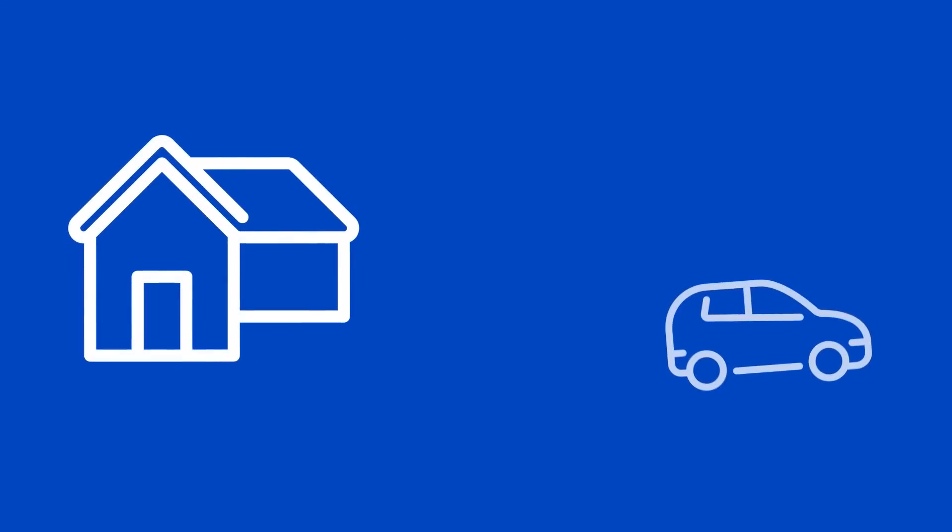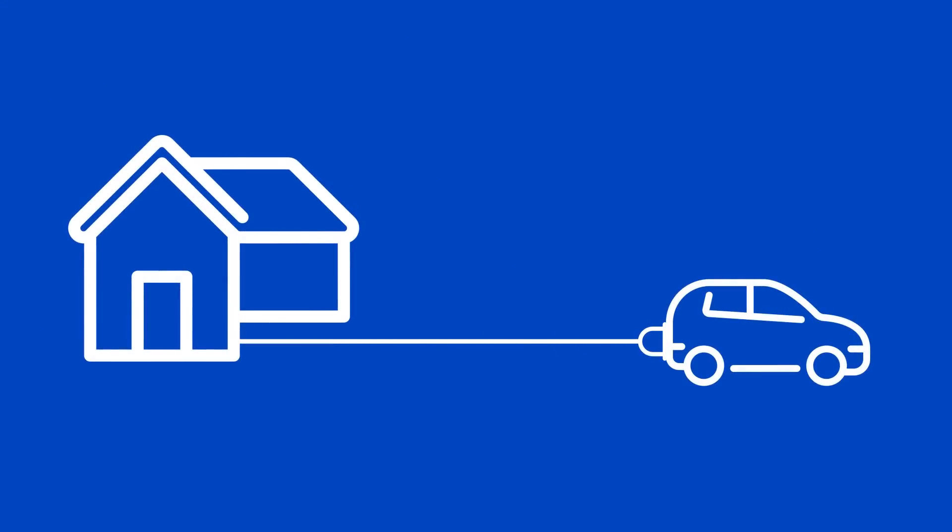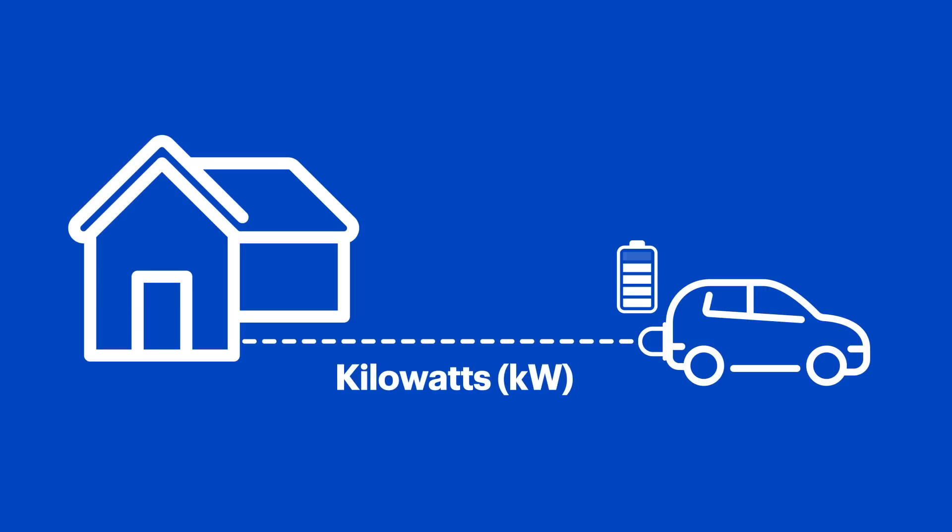First, let's talk about how EV chargers work. They transfer electrical energy from a power source, like the electricity in your house, to a battery inside the vehicle. The rate of this energy flow is measured in kilowatts. The battery stores the charge so it can be used later. Let's break this down a little further using a swimming pool as an example.